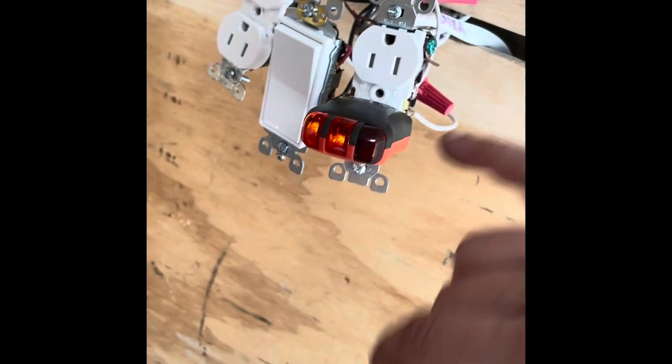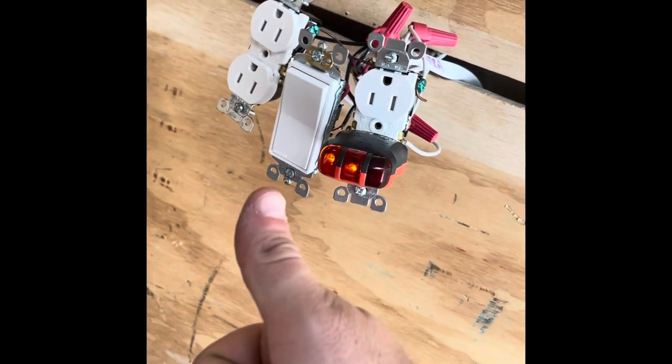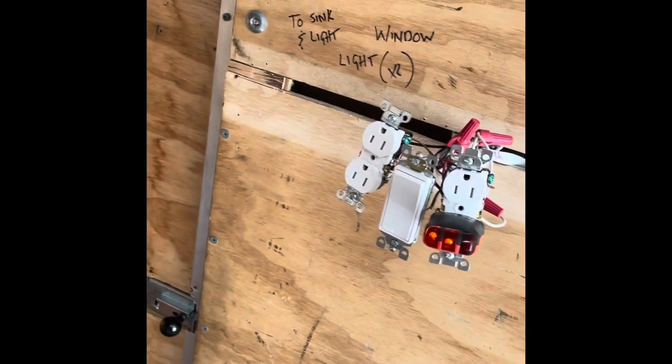It works! I also bought one of these outlet testers, and you can see we've got power running to it — everything's good. We wired it up correctly, so we're off to a good one.